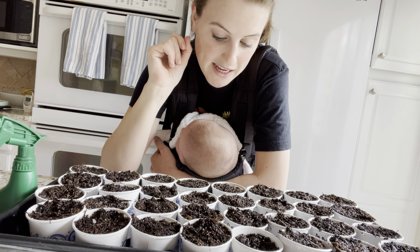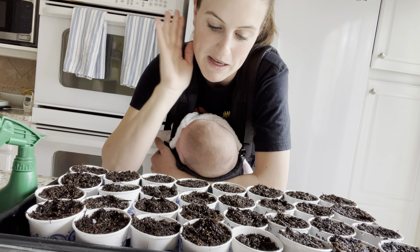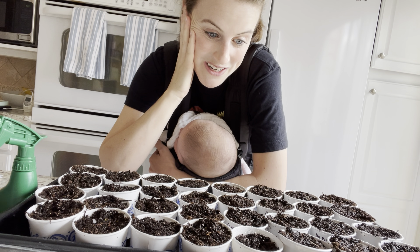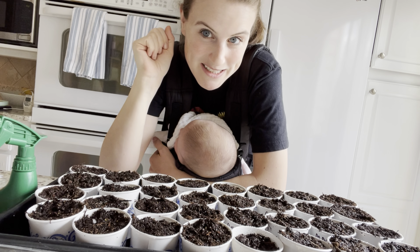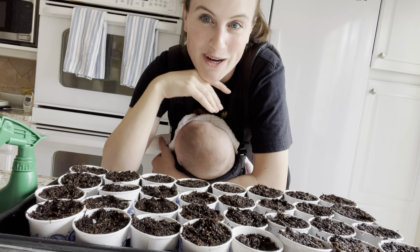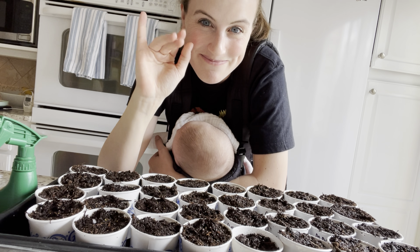These are all watered in. I'm going to cover them up with this humidity dome and get them started — I'll keep you posted on how they grow. Best day of the year: seed starting day! Anyway, thank you so much for watching and I'll talk to you in the next video. Bye-bye.